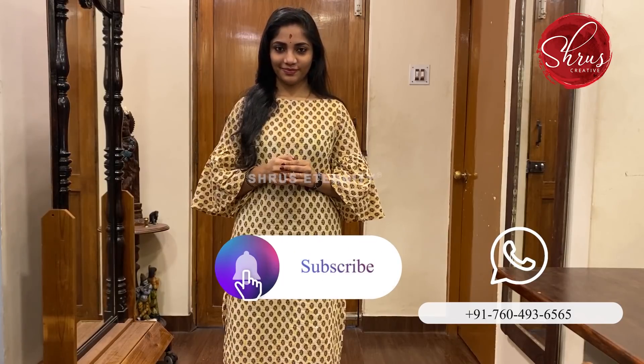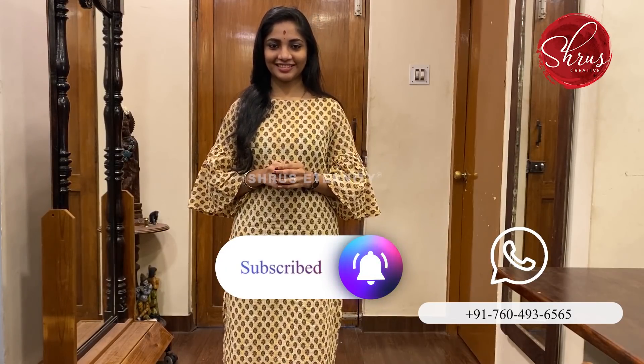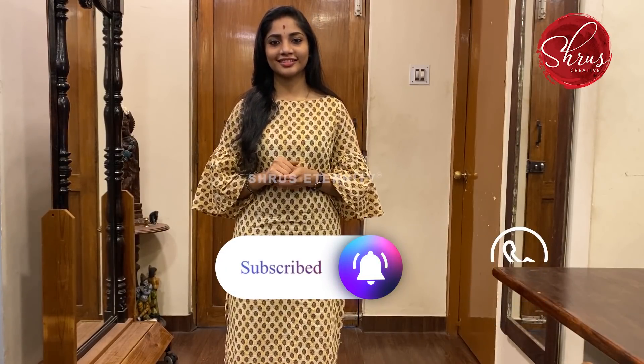Namaskaram. Welcome to Shnu's Eternity's TubeEternity. In this video, we will be showing you around 10 Kota cotton sarees in the price range of 1980. With that, we will start the show.